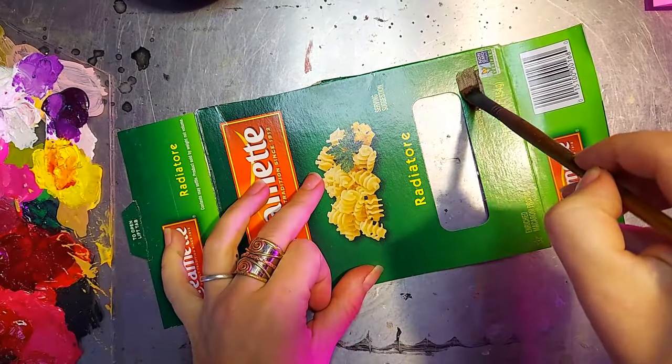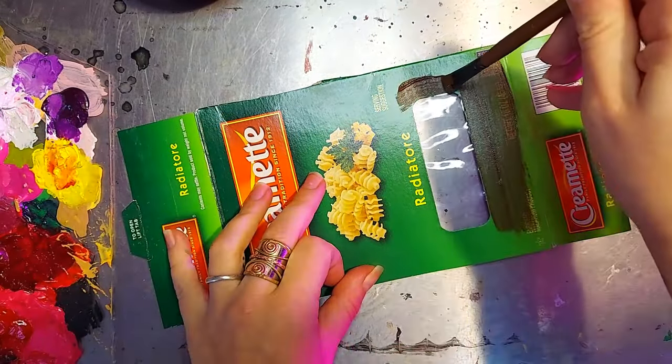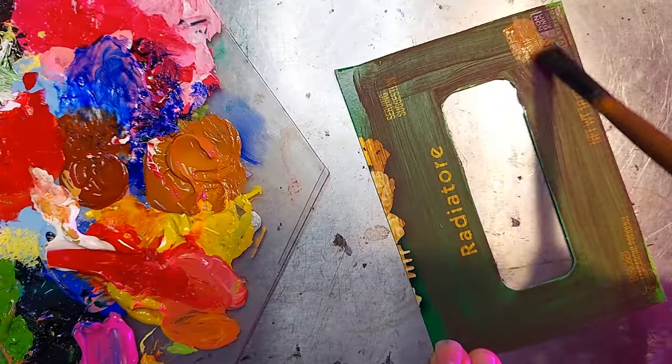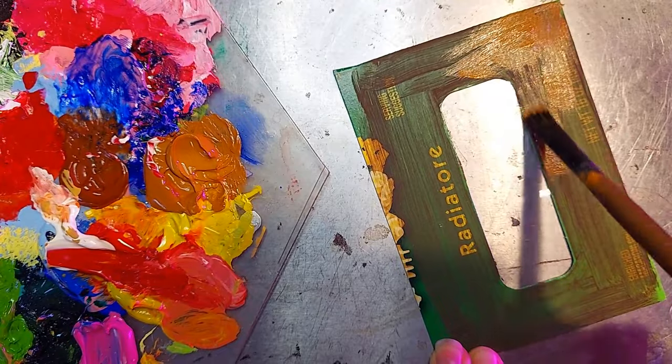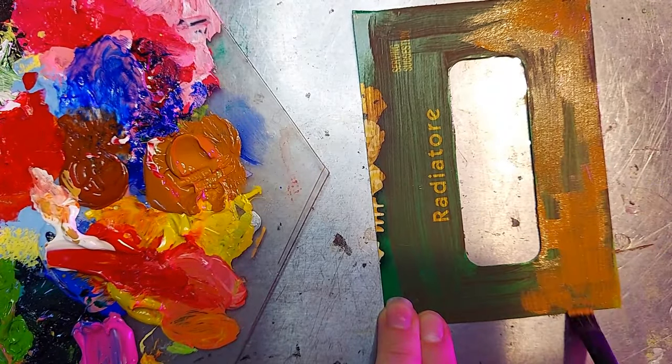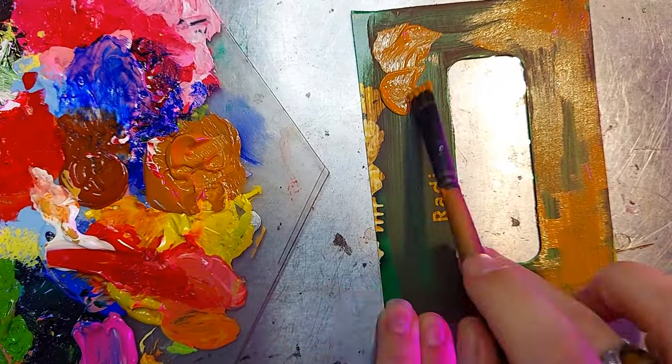This is a pasta box — ye olde cursed pasta box. But I'm going to use the little cellophane window that's already part of the box as a fold-out for our spread.